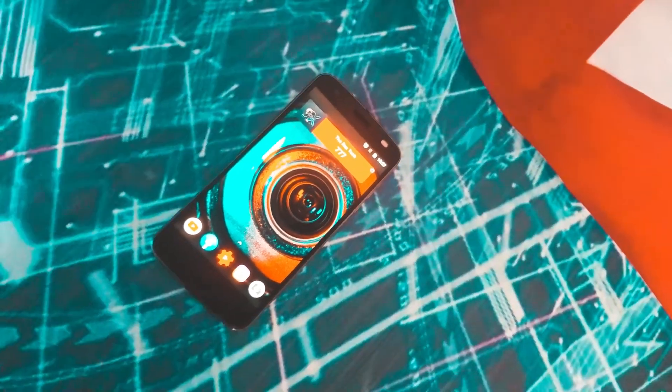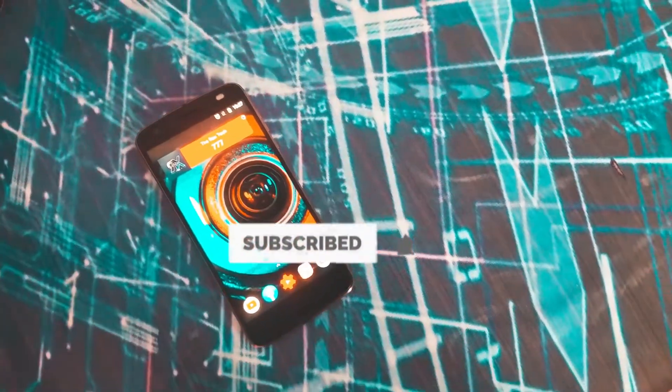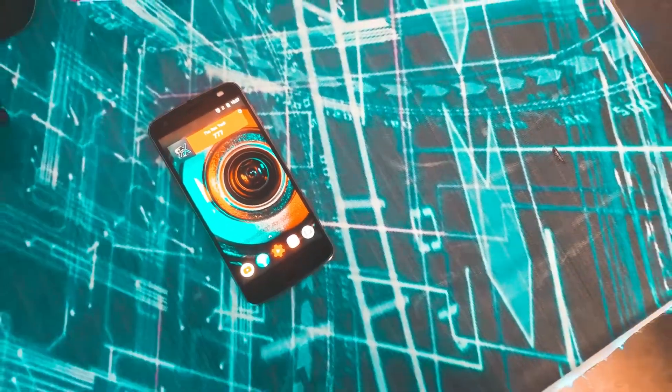I'll be sharing the price and other details in this video. If you enjoy the content, please hit the subscribe button — that would be really appreciated. Be a part of our comment section.